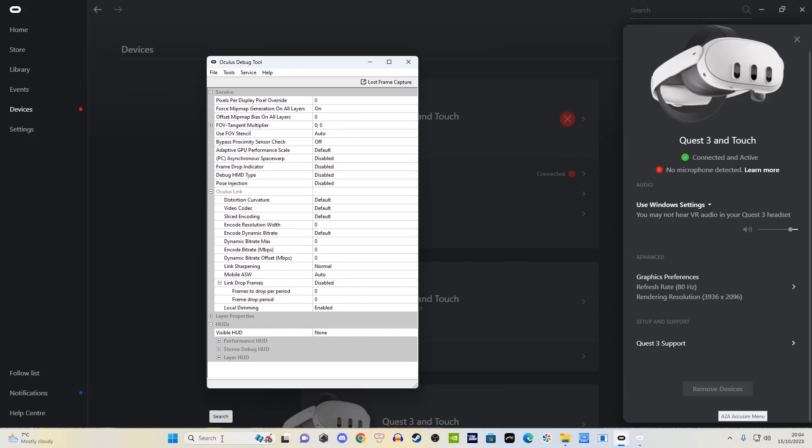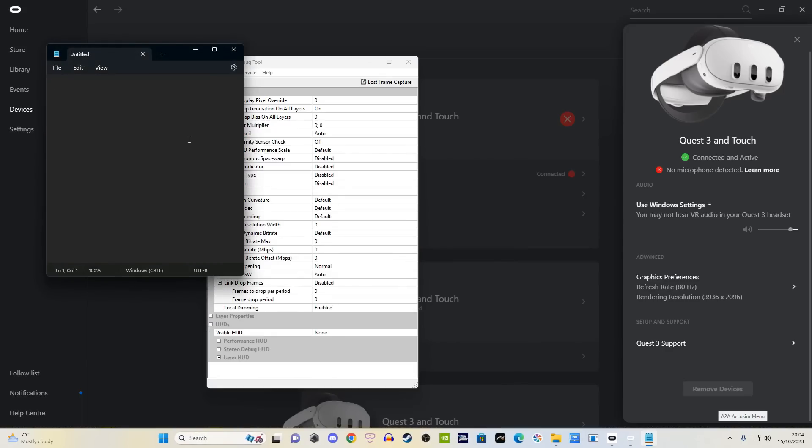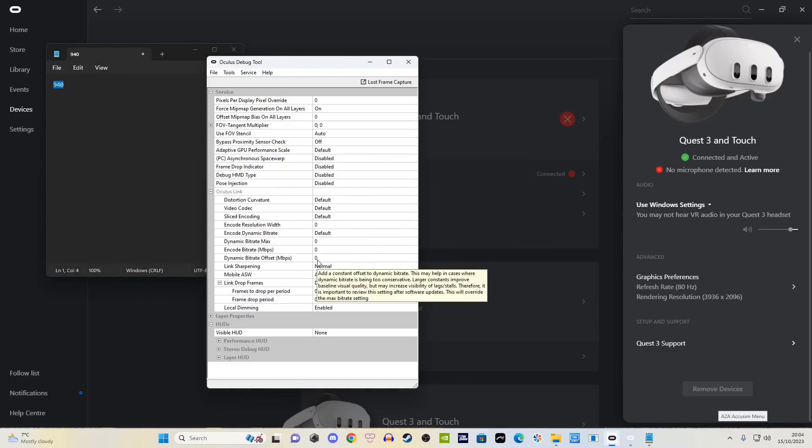For those of you who prefer using a link cable — and I totally understand that, especially if your network isn't up to scratch — these are the settings I run. The bit rate is extremely high but I find that works really well at around 800. To put that into the Oculus Debug Tool you'll need to paste it into a notepad first. I also like to use link sharpening — that's all I change.